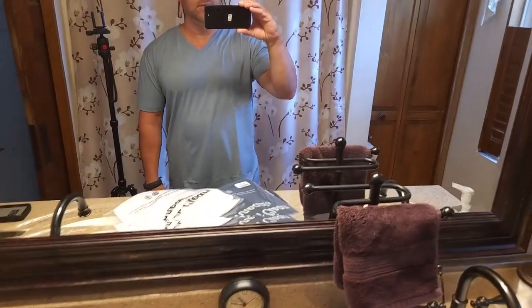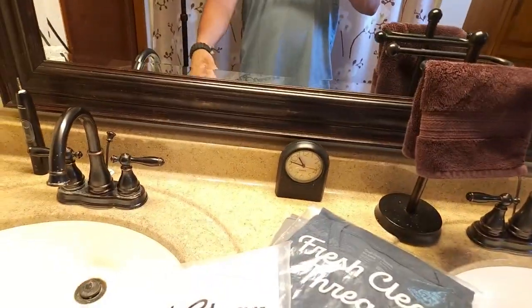Fresh Clean Threads — let's talk about it. We got a brand new shipment of Fresh Clean Threads. They sent me six shirts. This is the hype right now, right?